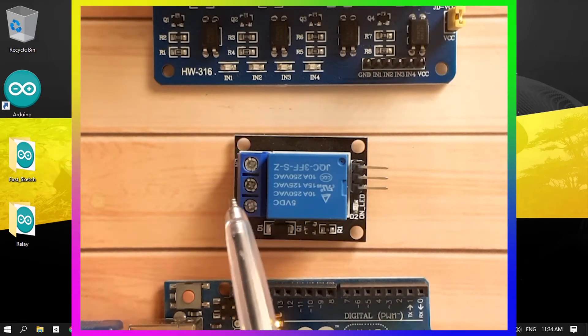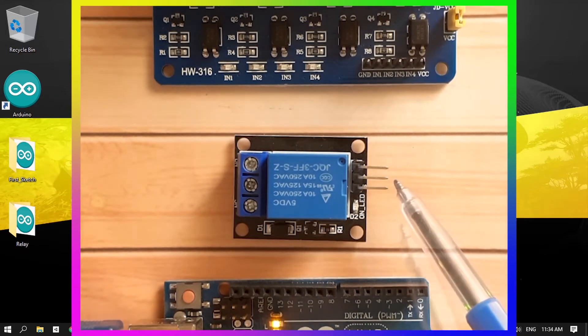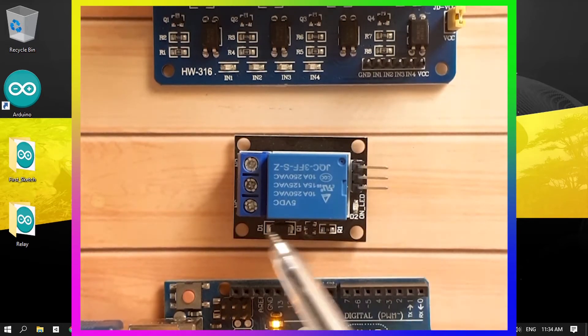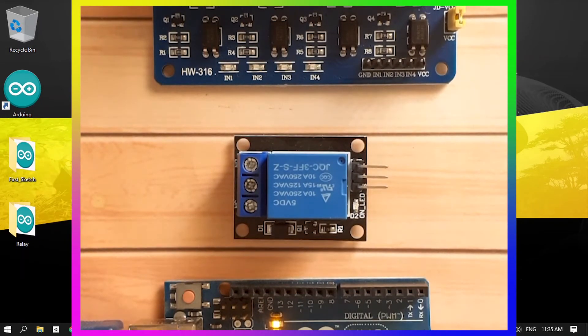As you can see, we have two sides. This side we use to connect the high voltage devices, and this one we use to control the relay using the Arduino. We have the VCC terminal and the ground one. To turn the relay on we can set this to high, and to turn it off we can set it to low.